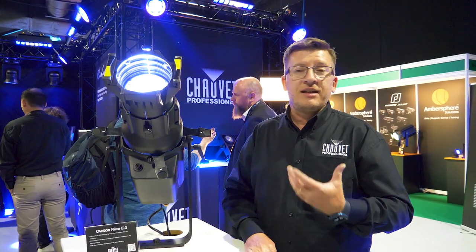For further information on the new Ovation Rever E3, contact Legitech. Further details are available on their website.